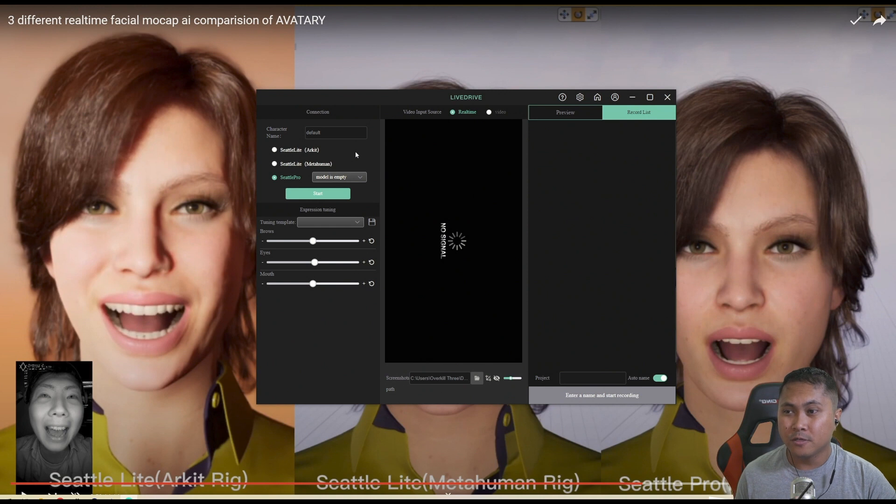Right now, the Seattle Lite MetaHuman rig is only available in the Enterprise version, so you are going to have to pay a little bit more. I believe the Seattle Lite ARKit rig comes with the regular Avatari — Jello, correct me if I'm wrong. And then the Seattle Pro, I believe that's also the Enterprise version. So with all that being said, how much is this going to cost?